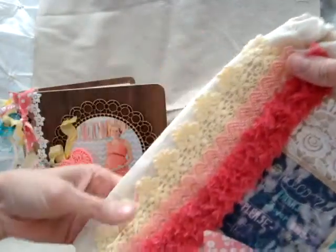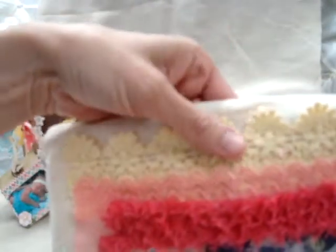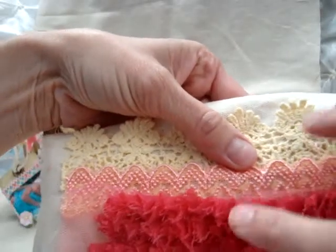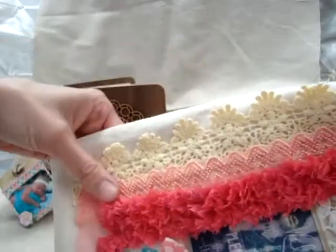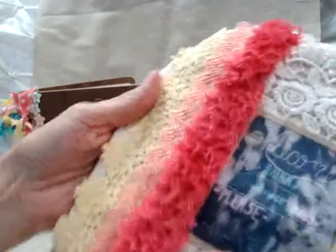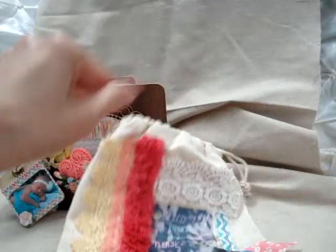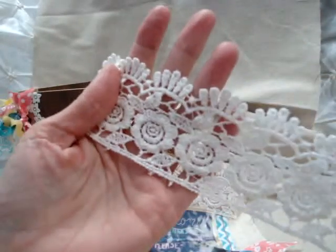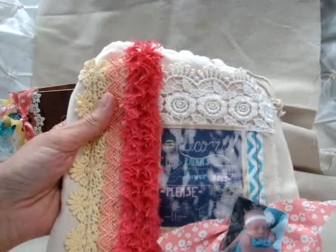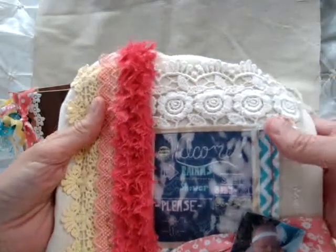Here is the bag — I just embellished it with some of Beverly's beautiful laces. I started with this beautiful yellow lace, which I just love — it's real nice and wide. Then I have a coral lace along here, and some beautiful fluffy fuchsia trim, and across the top a really wide decorative trim.